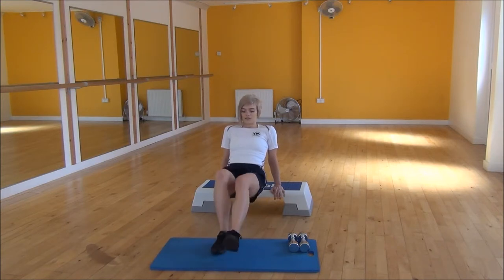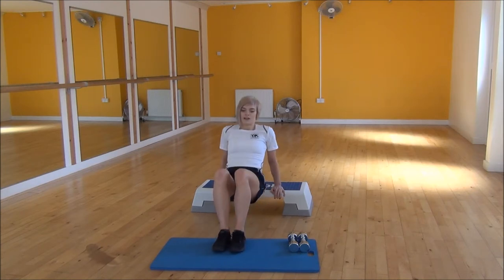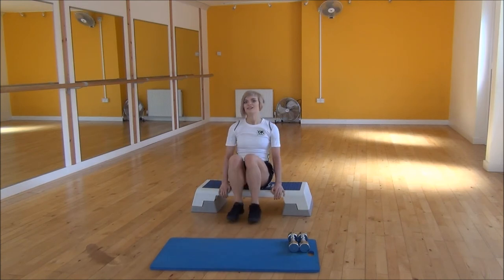If this is a little bit hard for you, you can bend your knees, come to the right angle at your knees, drop them down and up exactly the same. And that's the tricep dips.